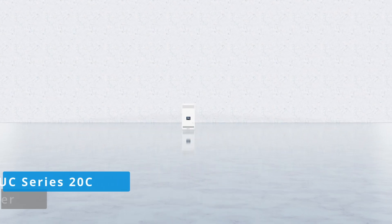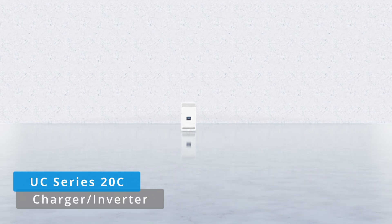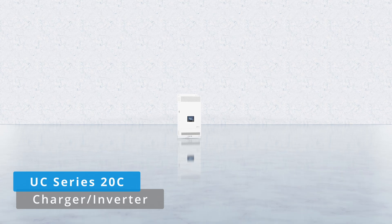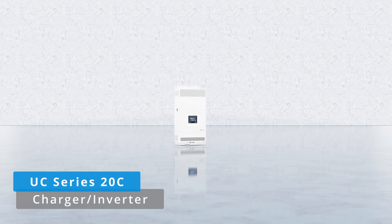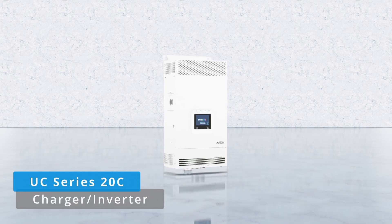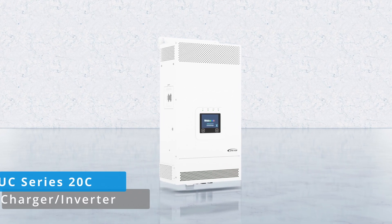Welcome to the EP-Ever unboxing series. Today, we're bringing you the UC Series 20C, our most advanced charging inverter. In this video, we take you through the entire unboxing process. So let's explore the capabilities of the UC Series 20C together.